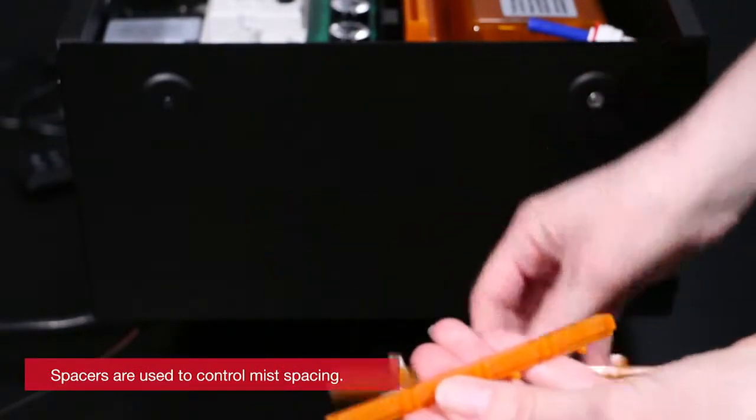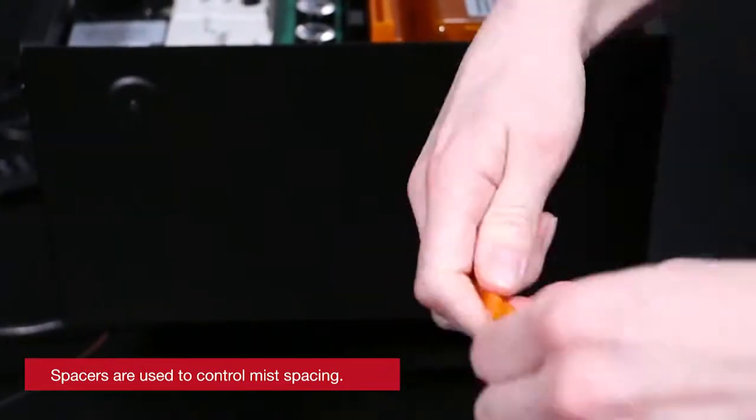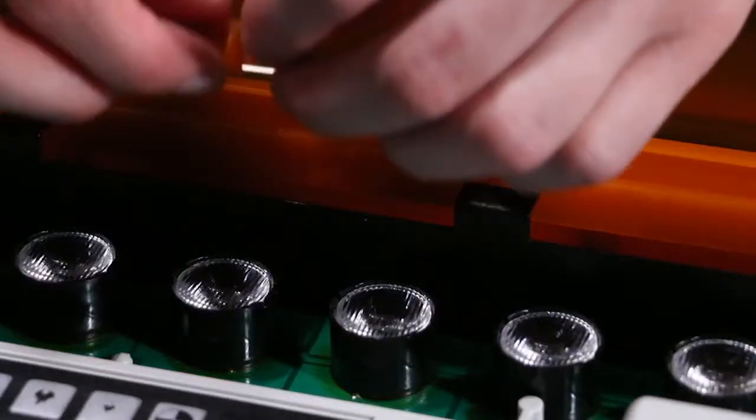Spacers are used to control where mist comes out of your Optimus Pro cassette. You'll want to put the spacers where any media will cover the mist to make a natural effect.